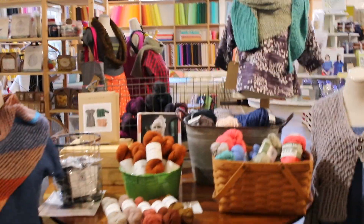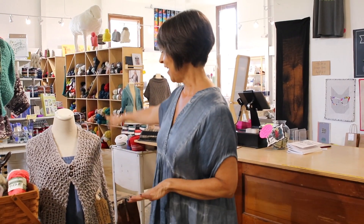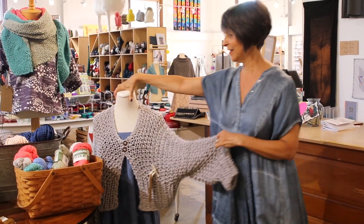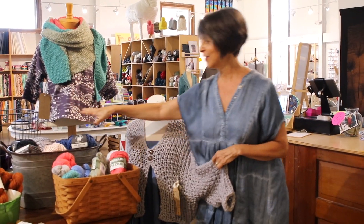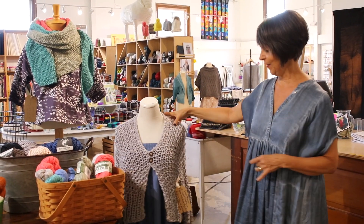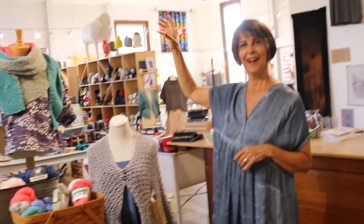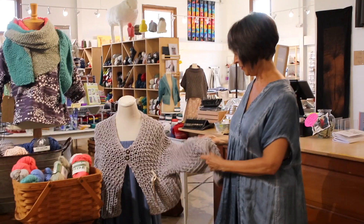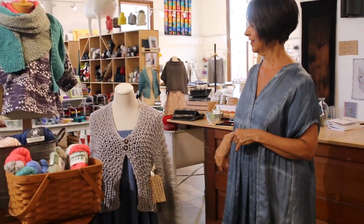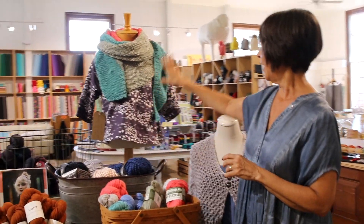So what do you have here in the front? This was a display for our yarn crawl that was last week. I have this really cute Loopy Mango cotton — this is their big cotton. We have a lot of sweater quantities and then we have this cute little sample of the cardigan. I've never seen cotton in such a big yarn! People that don't like wool, they love this. It's got a real cute little texture and great colors too.